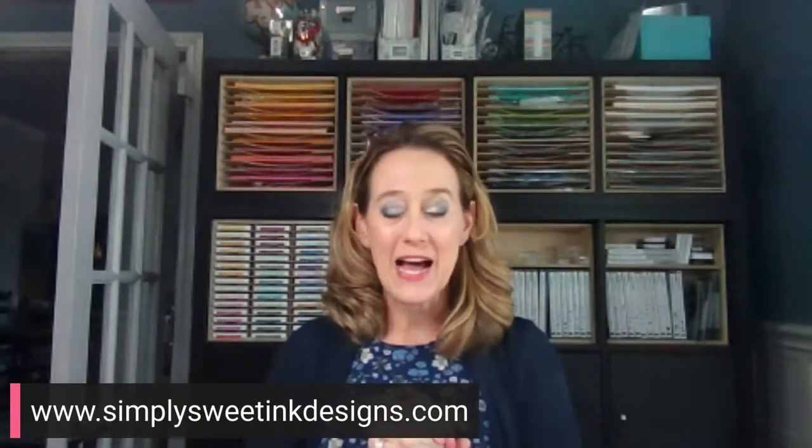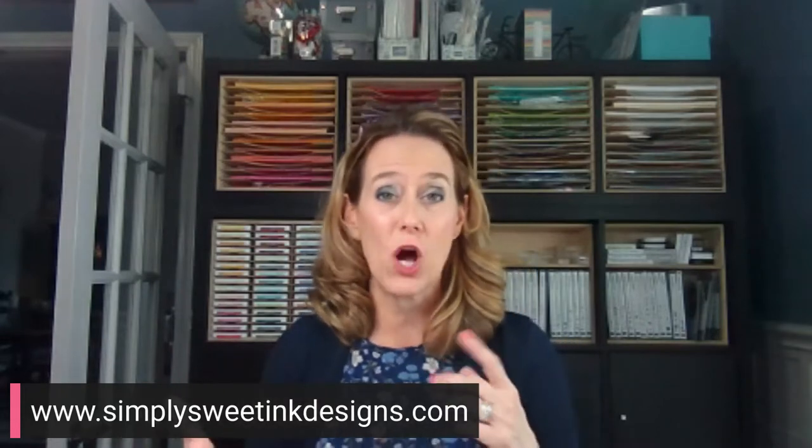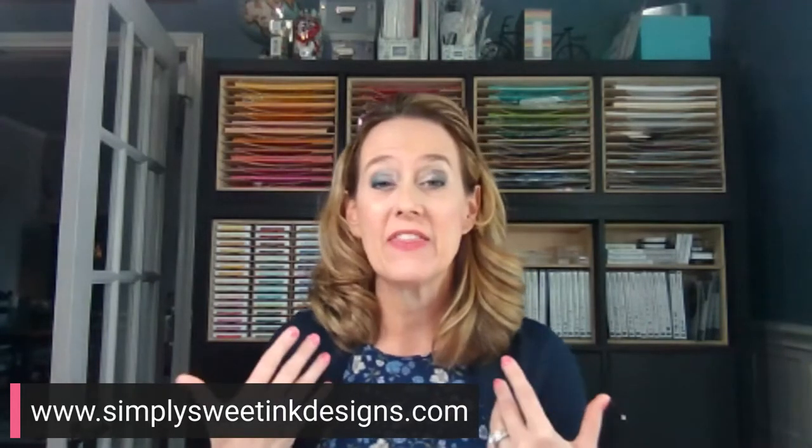We're going to do a really simple project using really pretty envelopes. We always have those envelopes in our stash — like if you have a Paper Pumpkin or you have leftover envelopes from one of the Memory and More kits, then this is a great way that you can use them up.